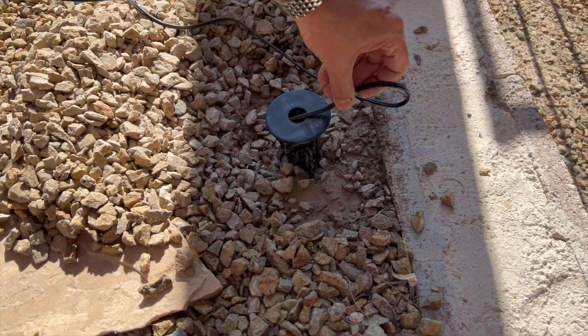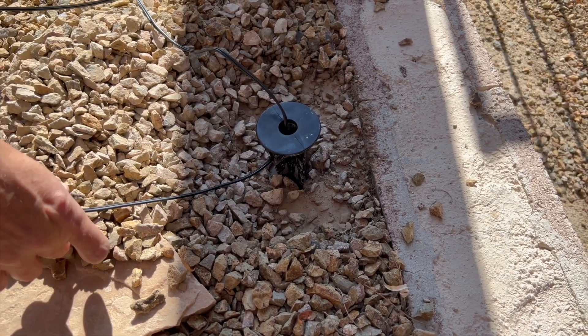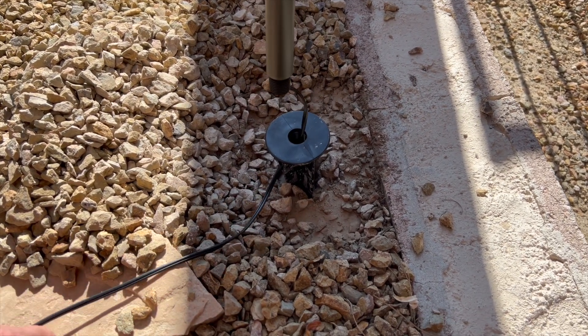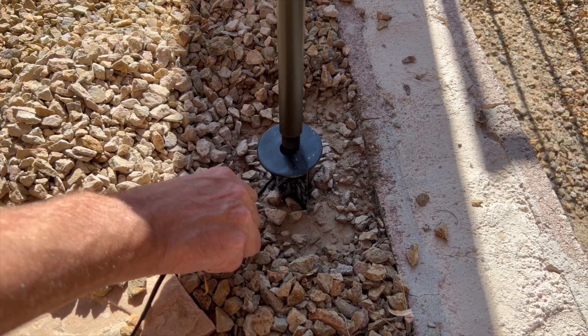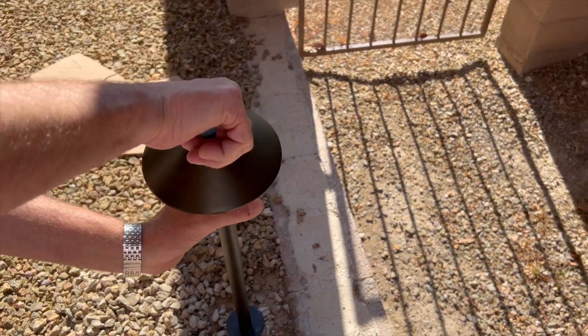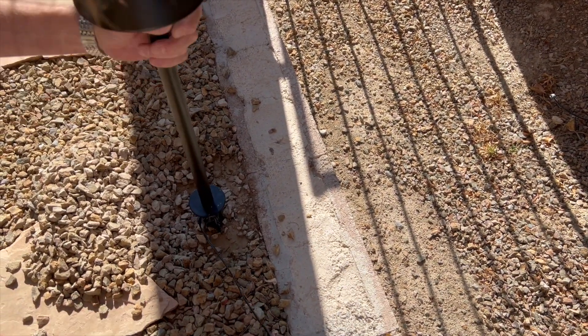Remember, your cord has to go through the hole and then out the side, and then we'll go ahead and screw it down into the stake.